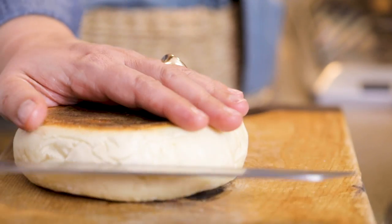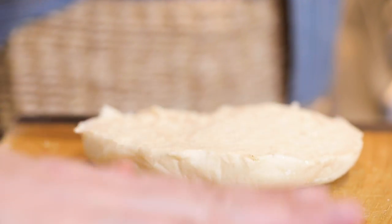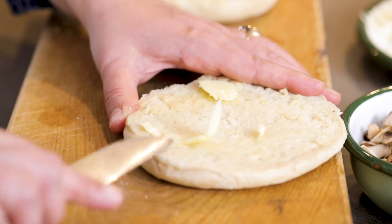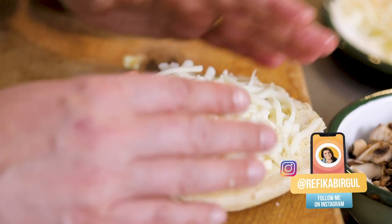I cut one bazlama in half — still hot. Classic Turkish pide: it could be just plain kashar, which is a melting cheese. If it's just with kashar, put a bit of butter at the bottom and leave some room at the sides because when it melts it might pour a little.